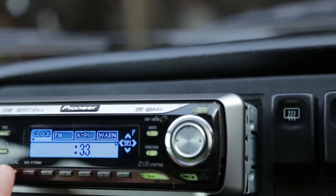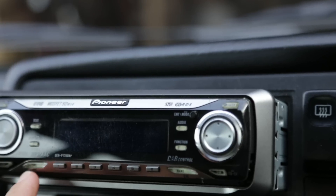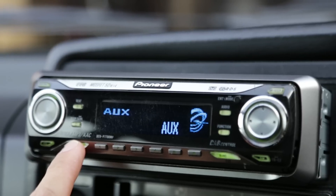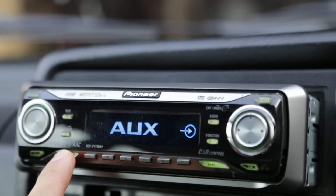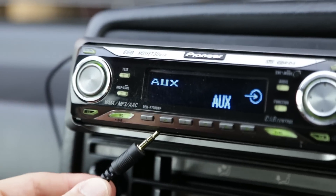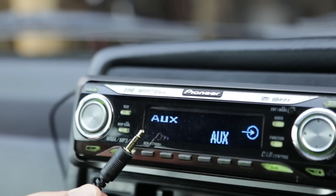Once that's done, power the unit off and then power it back on. You can now see that the unit will cycle between tuner, compact disc, and AUX. You can now play audio through the three-and-a-half-inch jack that plugs into your iPhone, iPod, or other device.